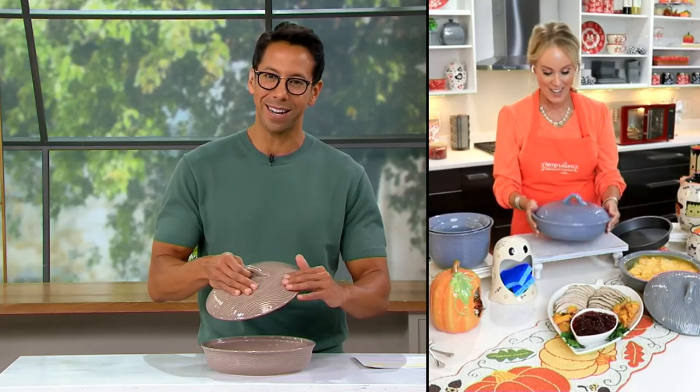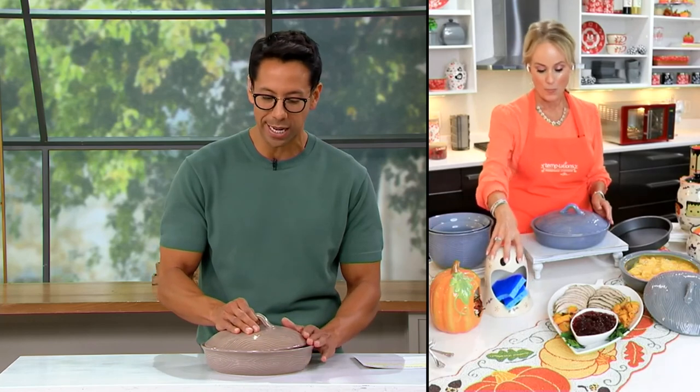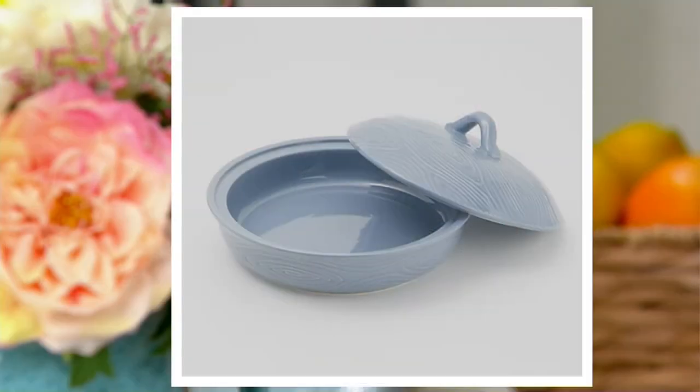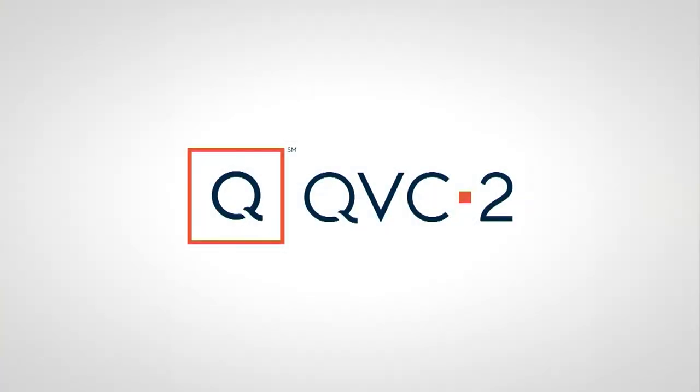Just stunning — absolutely stunning. I cannot stress this enough: you definitely want to get one of these. I have that gorgeous taupe right here. We've also got the amazing slate blue and the gray. At $26.98, this special edition woodland pie plate with dome lid will not be coming back — it is a special edition. Three Easy Pays will bring it home for $8.89. You definitely want to get yourself some pie.